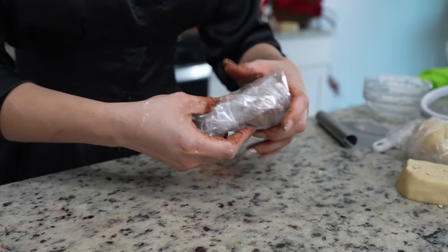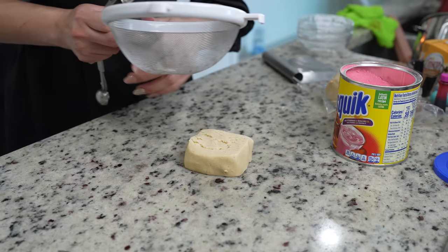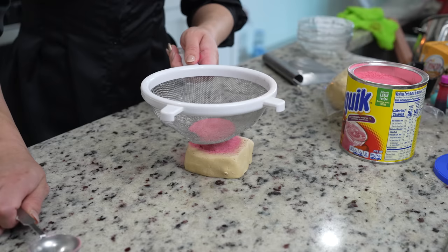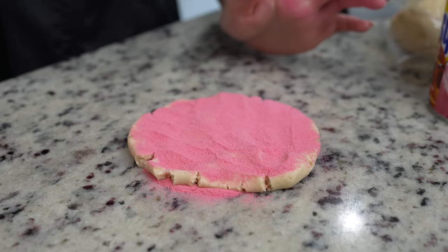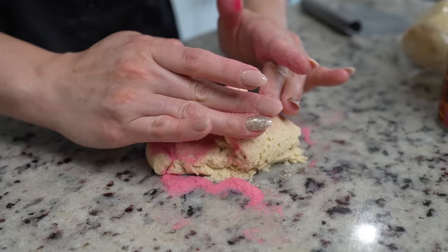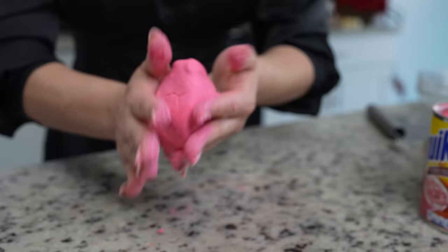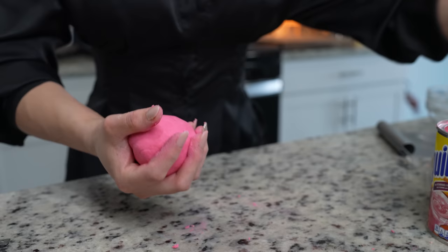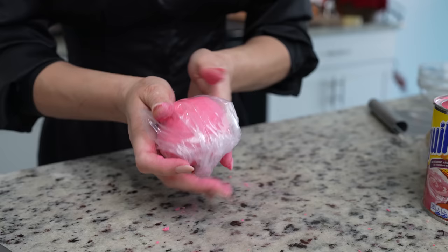Make sure that you wash your hands well before making the strawberry one. For the strawberry topping, we're going to be sifting one tablespoon of strawberry Nesquik — we want the color as well as the flavor. Sift it in and begin to knead it. To intensify the color, I'm also going to be adding a few drops of pink food coloring. Knead and combine it, and once it's all nicely combined, roll it into a ball and wrap it in a plastic bag.